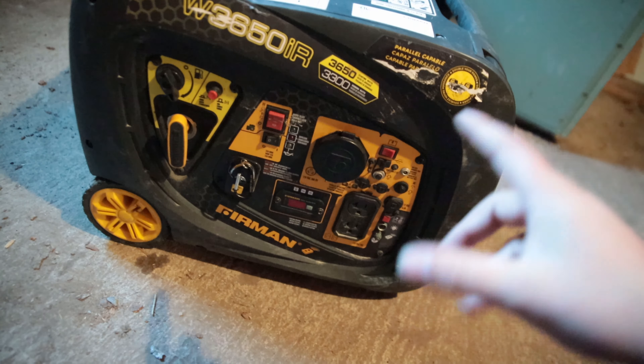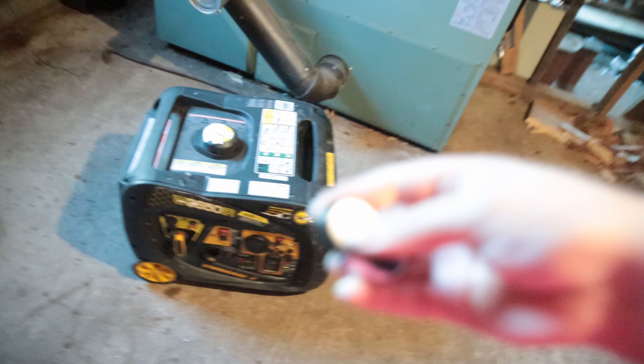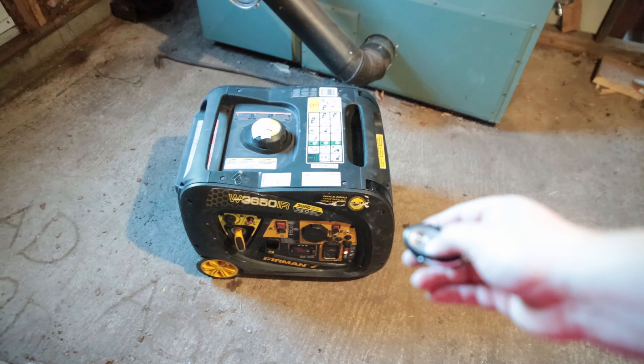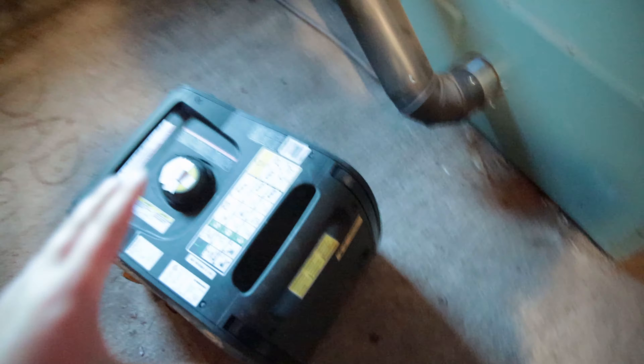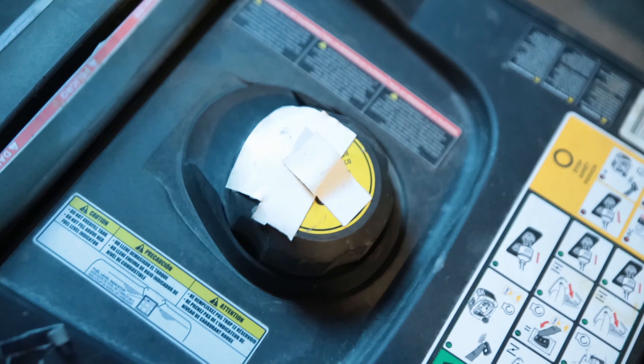For example, if you shut it off in the morning and go to start it that night, it's probably not going to work. Big pain, especially if you're comfy in bed. You hold that button, it needs to be on, and then you hit this button. Super happy with this — it's been pretty impressive, especially for the $1,000 price point you can get it at Home Depot for.